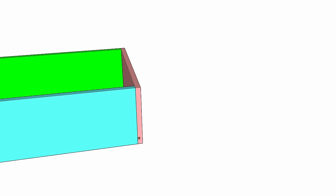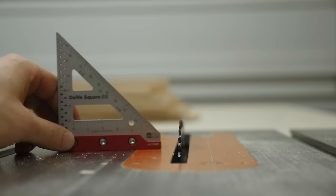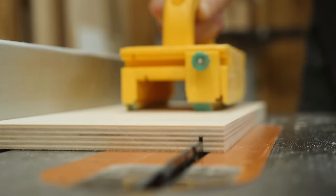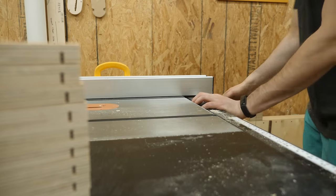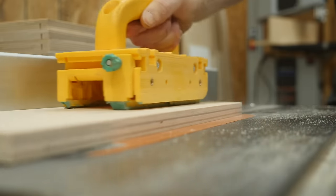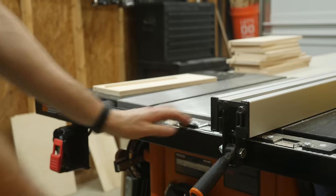Once all the pieces are cut, I'll lower my blade to about one quarter of an inch and start cutting out a dado to hold the bottom panel in place. Since those dados aren't quite big enough, I'll tap my fence over just a hair and take another pass. One more pass should do it.